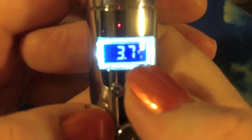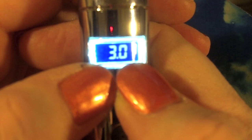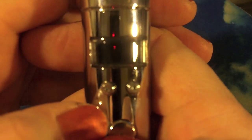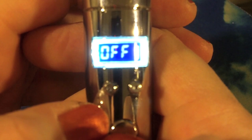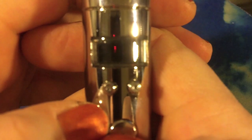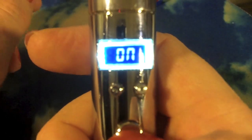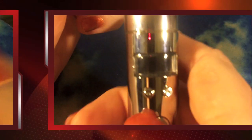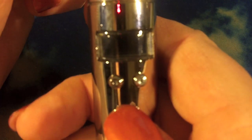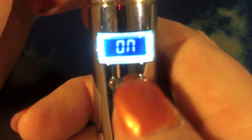When you're in voltage mode, it goes up by 0.1 and down by 0.1. Then hold both buttons again for a few seconds and we go back to wattage. There's a little W in the upper right-hand corner and it goes up and down by five. Five clicks and you turn it off — pocket friendly and all that. Sometimes I don't get the five clicks right, but it usually comes on.